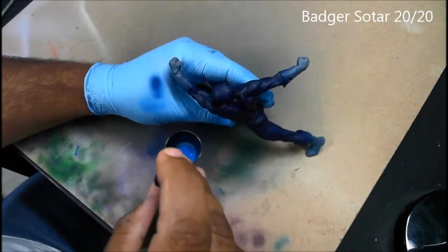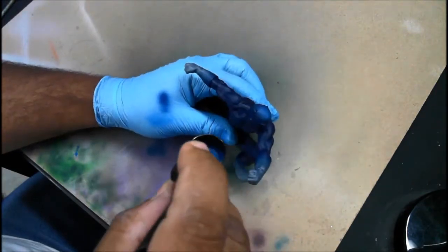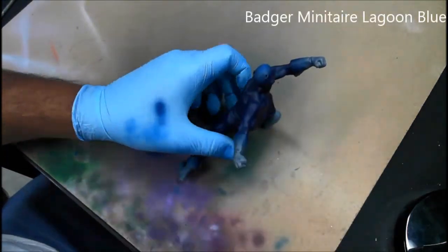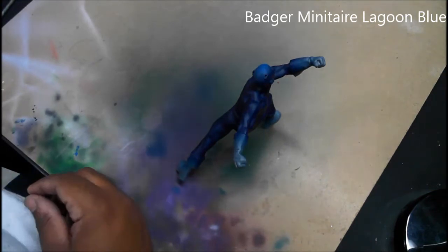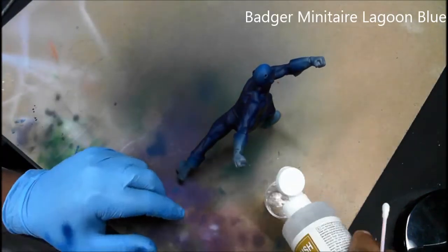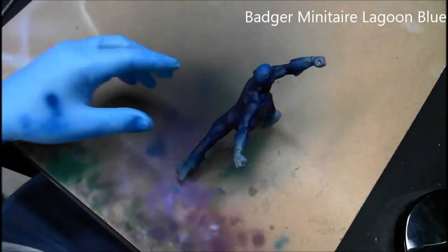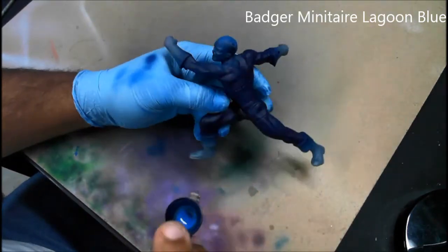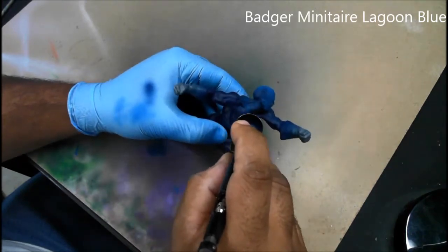With the base coat completed, I've switched over to my SOTAR 2020 airbrush with a 0.2 needle. Now I'm going to start putting in highlights on all the muscles. The first layer of highlights uses Minotaur Lagoon Blue. You can see I've put a little cup of airbrush cleaner along the side to keep the tip of the needle nice and clean, and I go in now to detail all the muscles.